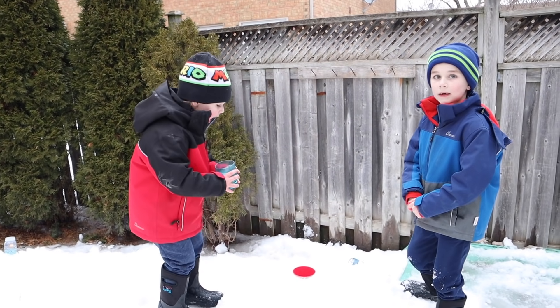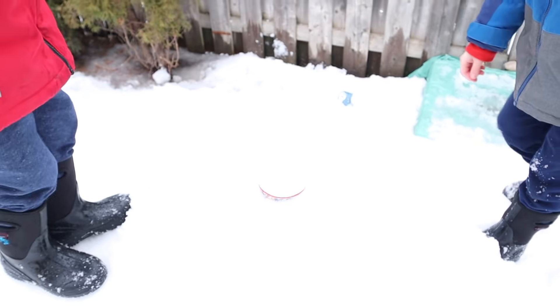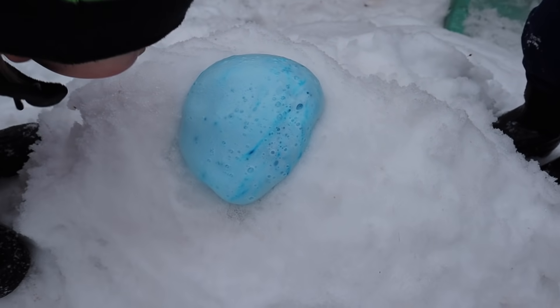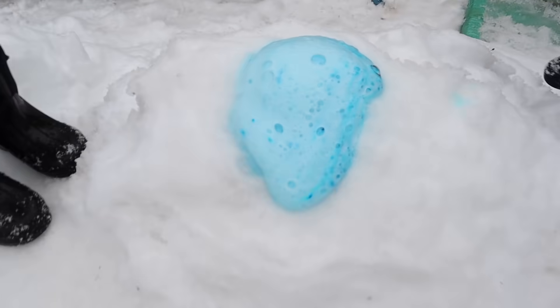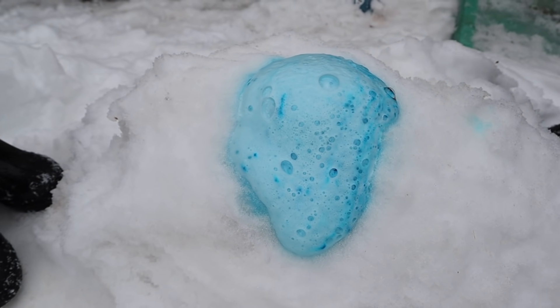I'm going to add more vinegar. Let's see! Whoa! It's a blue volcano! That is so cool! Oh my goodness, take a look! It's foaming out blue, and there's bubbles because we added just a little bit of soap.